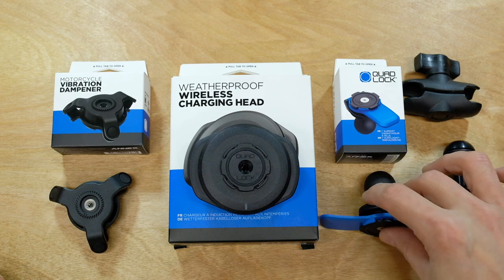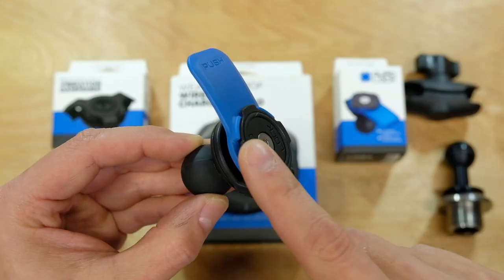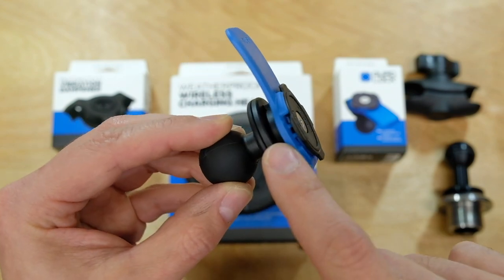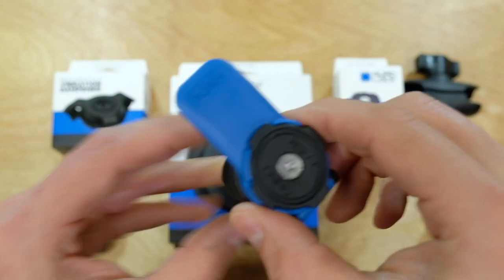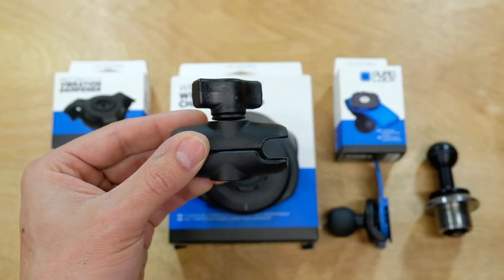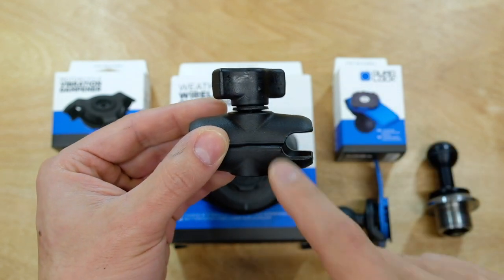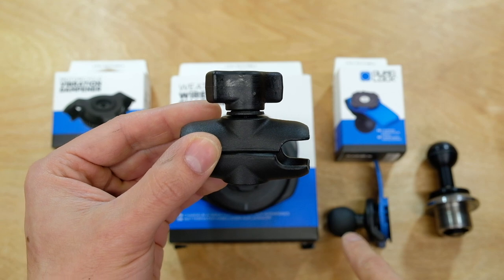The vibration dampener mounts on a Ram Mount adapter that has a one-inch ball on the bottom and a Quad Lock mount on top. We're going to remove the Quad Lock mount from it and replace it with the vibration dampener, then the charging head on top. The last piece is a short RAM Mount connector arm that connects the ball from the fork stem mount to the ball on the phone mount assembly.